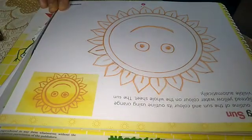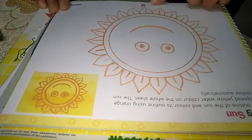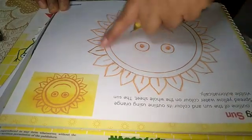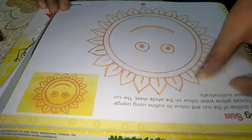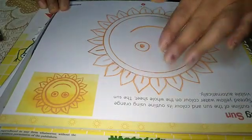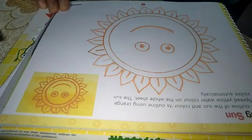Good morning students. Beta, open your books at page number 7 - smiling sun. Yesterday we have done the sun up to this point. Our sun we have made and colored; the orange color was given, that one also we have done.